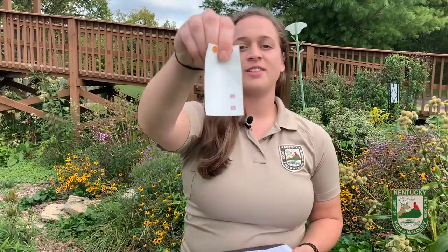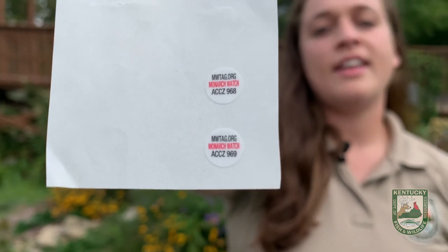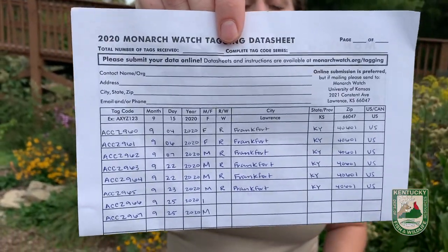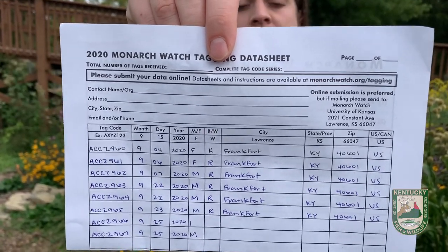Our tags look like this — they are from monarchwatch.org. They have a citizen science project where you can actually help with this project as well. We also have data sheets, so we have to fill out our data sheet when we tag our monarchs, so Monarch Watch knows what tags went to what butterflies, where they were reared, whether they were wild caught, and if they were male or female.